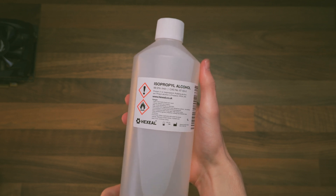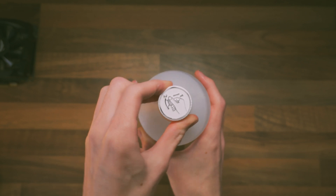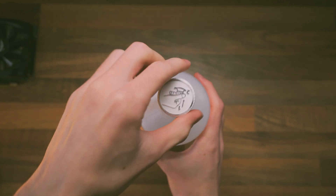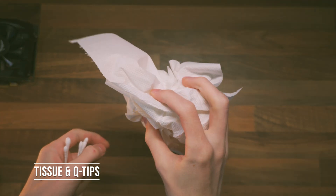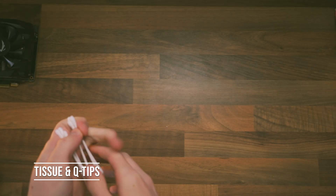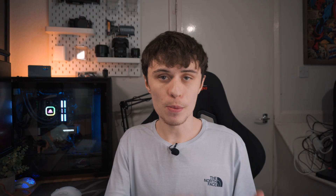99.9% isopropyl alcohol is an effective cleaning agent for electronics — it gets rid of ground-in dust and old thermal paste, and it evaporates really quickly which is always great for electronics. Q-tips and tissues pair well with isopropyl alcohol for scrubbing off old thermal paste. I like to use tissues to remove the bulk of thermal paste from the GPU die, and Q-tips for finer accuracy around the GPU die and capacitors.